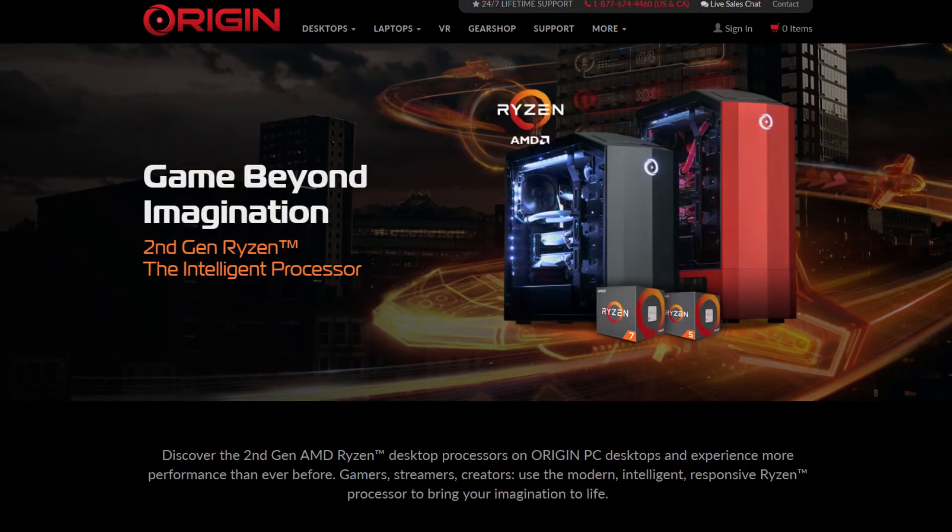Big thank you to AMD for providing us with this early access press kit. We're actually going to be testing these internally — hopefully have some benchmarks for you. These are now available on all your Origin PCs. We've been taking orders already, but the launch is today, so these systems should be ready to go — available for gaming desktops and workstation desktops. Make sure to check that out at originpc.com, leave a like if you enjoyed this video, leave a comment, and follow Origin PC across all social media. That was another Origin PC unboxing — thank you guys for tuning in.